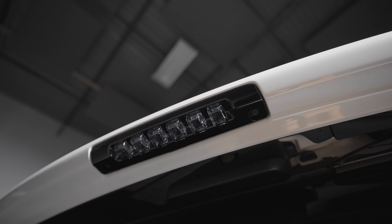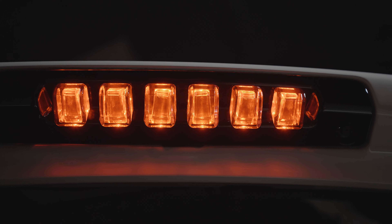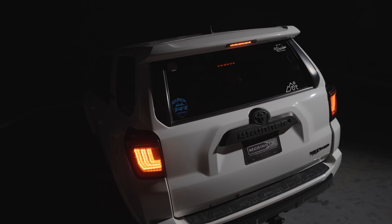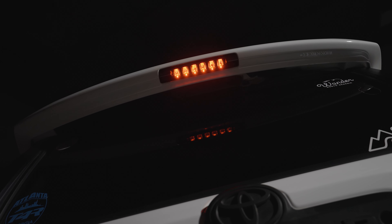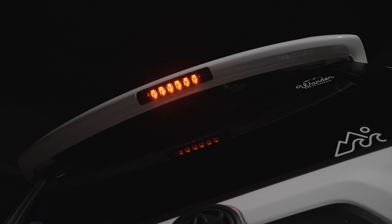Now when you hit the brakes, you'll notice those six jewel-like optics. They're 3D and they are extremely bright. You'll also notice the housing is this beautiful piano black. The all new brake light meets DOT and SAE regulations for road safety. Plus, Morimoto offers an industry leading five year warranty, so you never have to worry about this when you slap it on your vehicle.